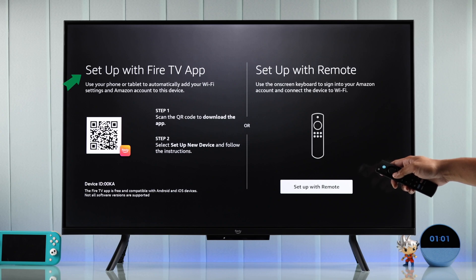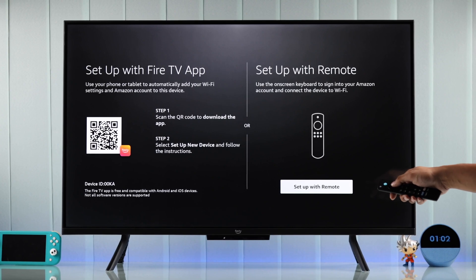After that, they will ask you to use the Fire TV app, but we are going to select Setup with Remote and keep it simple.